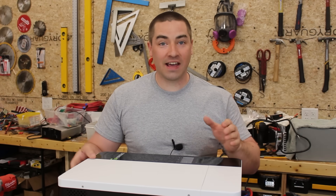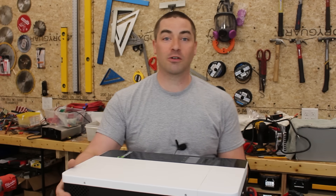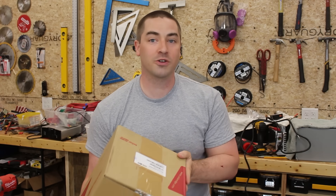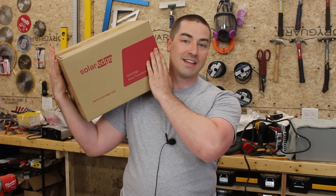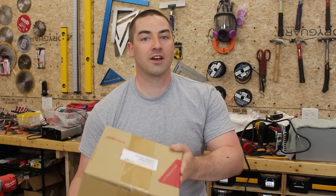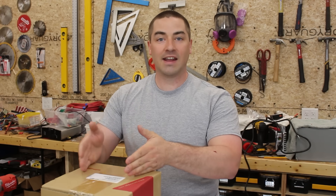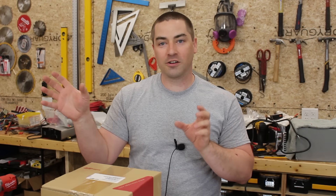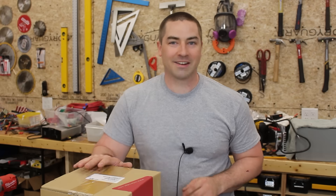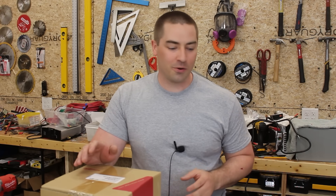We also need to test 120 volt loads, which will require something a little different. From Signature Solar I also bought a SolarEdge brand auto transformer. This auto transformer takes the 240 volts and provides a neutral so we have 120 volt split phase for the North American market. I'm excited to test that in an upcoming video.